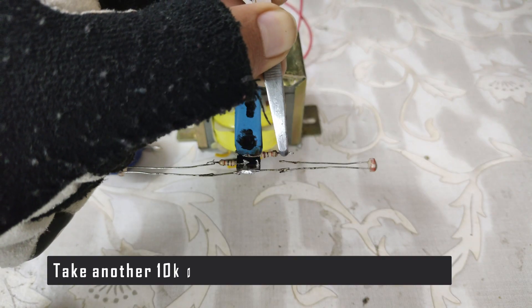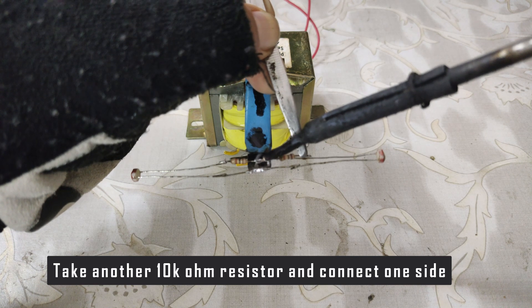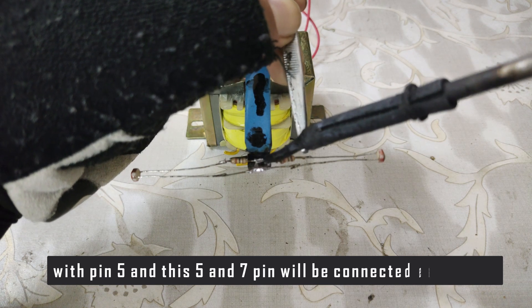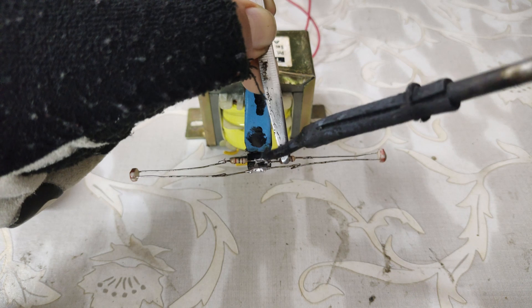Take another 10kΩ resistor and connect one side with pin number 5. Pins 5 and 7 will be shorted with each other and vice versa.